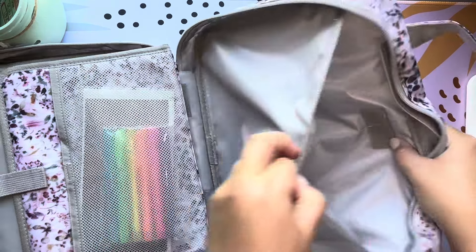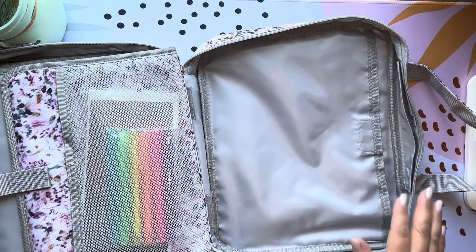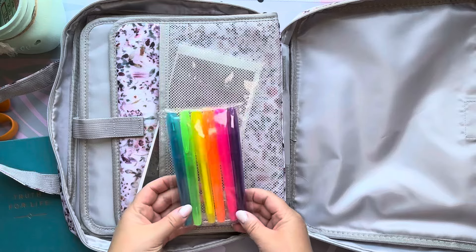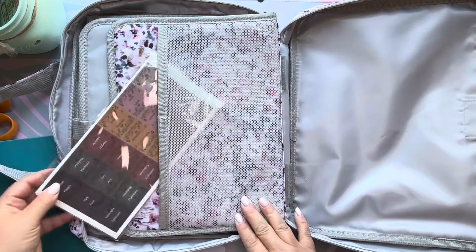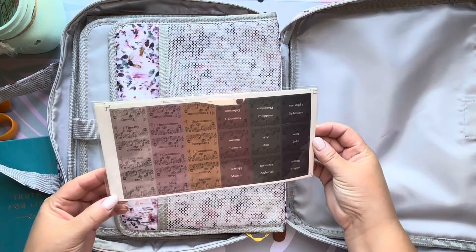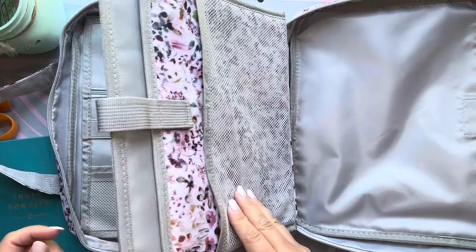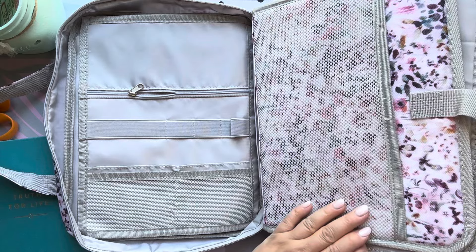There's a pocket, another Velcro pocket here, and it's a really big size. Now let's move to the middle portion. It did come with things — we've got some highlighters, and oh, there are Bible tabs! I'll probably gift those to someone because I already have some. Then this middle piece has a mesh pocket, and this is where your Bible goes — with a mesh pocket on both front and back.